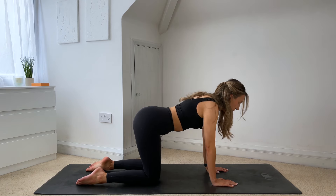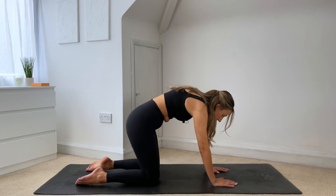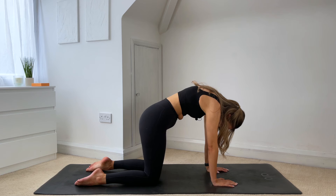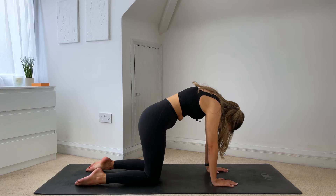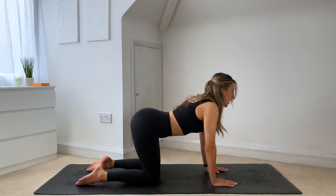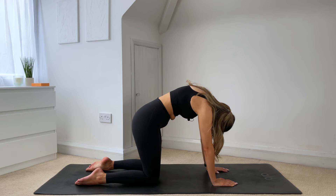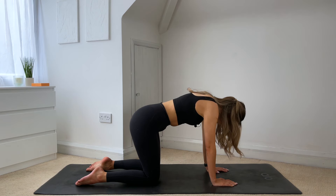Two more like this. Inhale, open through the chest. And then exhale, round through the spine, tucking your chin to your chest. Last one: inhale. And exhale, drawing that belly button back towards your spine. And then coming into neutral.